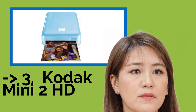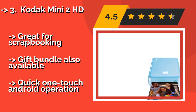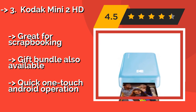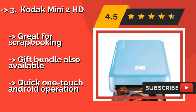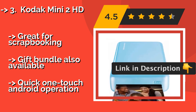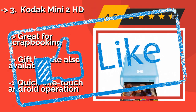The Kodak Mini 2 HD, about $129, creates its most vibrant reproductions when handling photos taken in natural light settings. It performs well in everyday lighting conditions too, but has some trouble with dark images. Still, when it's at its best, the results are striking. Great for scrapbooking, with a gift bundle also available. Features quick one-touch Android operation.